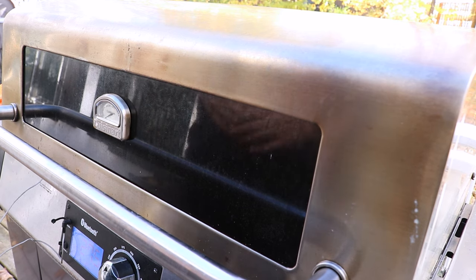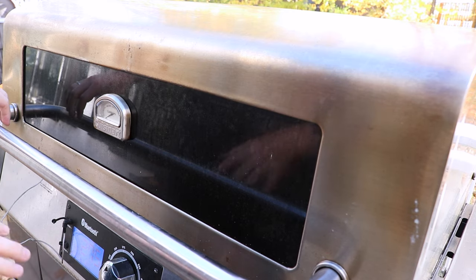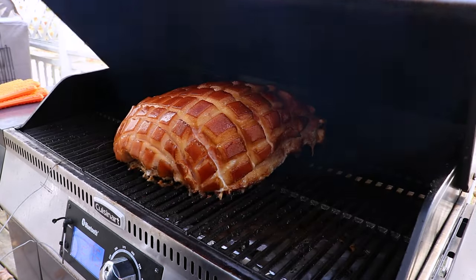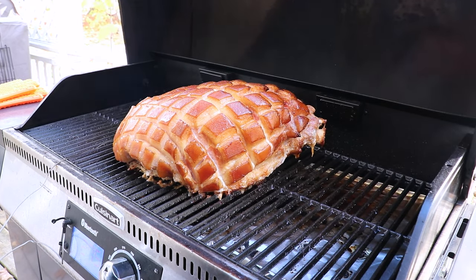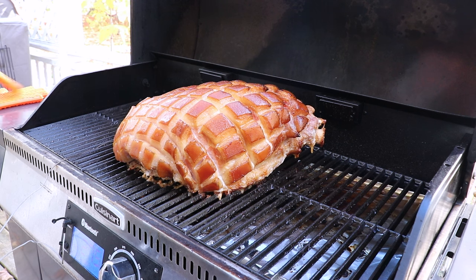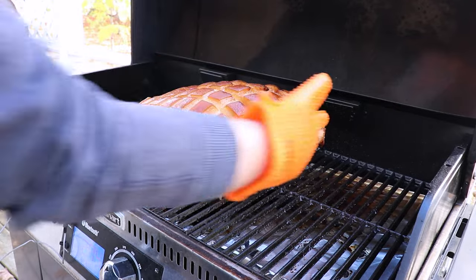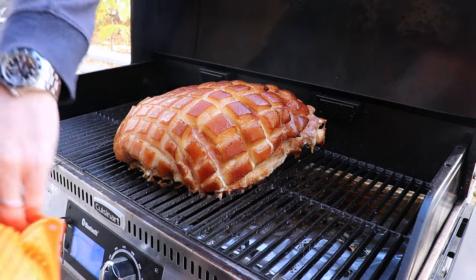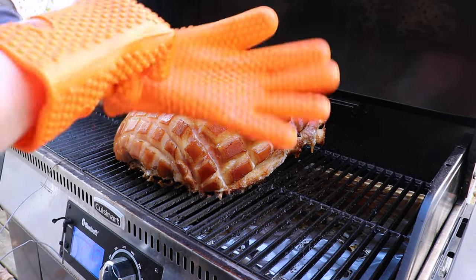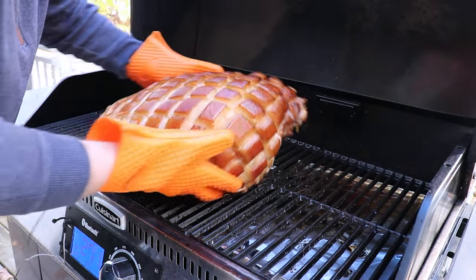We're six hours into the cook and at about the three-hour mark we increased the temp on the grill to 275°F. Let's check in — we're at an internal temp of 127°F and we're aiming for 145°F. We've got a really nice golden brown on one side of the pork leg, but this other side is a little less done, so we're turning it around on the grill.